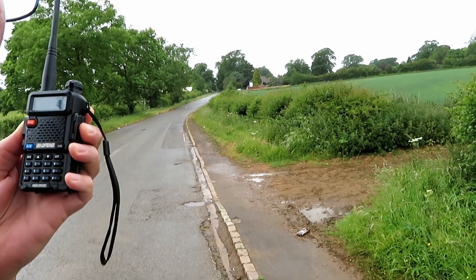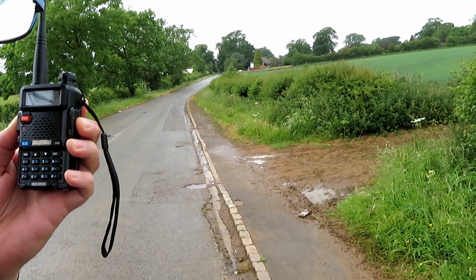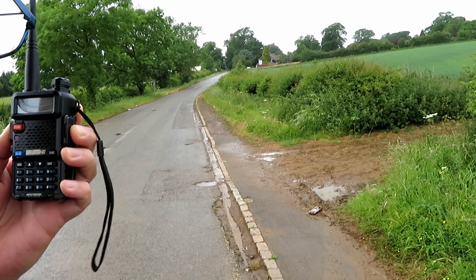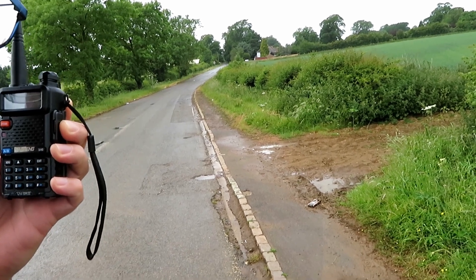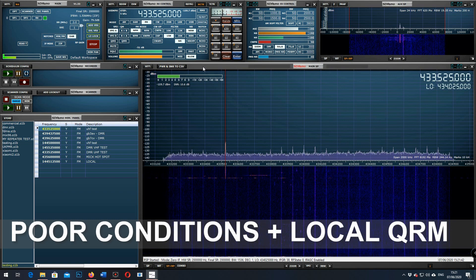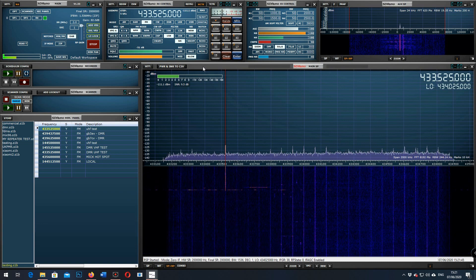This is G7 LNK mobile testing the UV5R, location A, approximately three miles. Testing: 1, 2, 3, 4, 5, 4, 3, 2, 1. The quick brown fox jumped over the lazy dog. G7 LNK mobile testing the UV5R, location A, approximately three miles: 1, 2, 3, 4, 5, 4, 3, 2, 1. The quick brown fox jumped over the lazy dog.